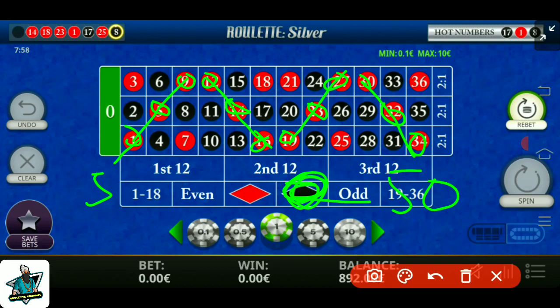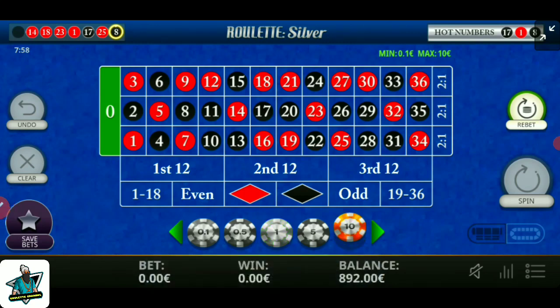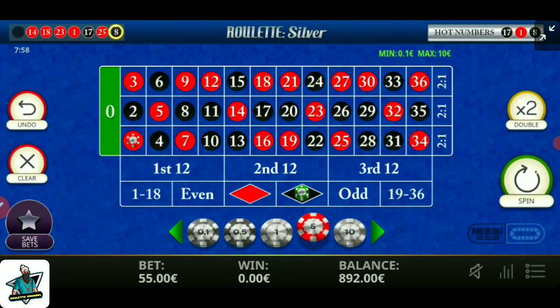In the middle of all these numbers I put 5 units each. Watch till the end of this video for best understanding. You put 50 units on all black numbers and 5 units one by one on red numbers and in the middle of all these numbers.